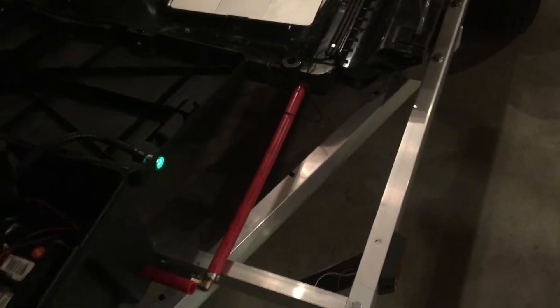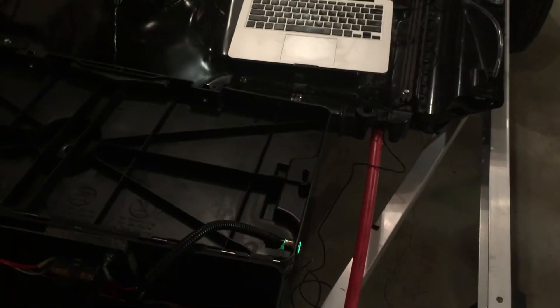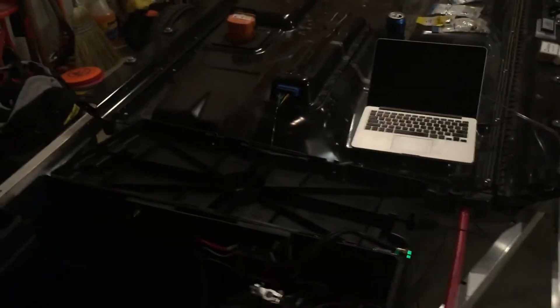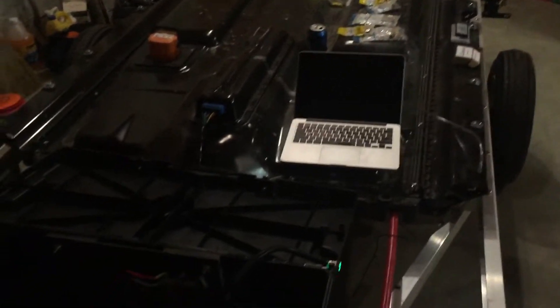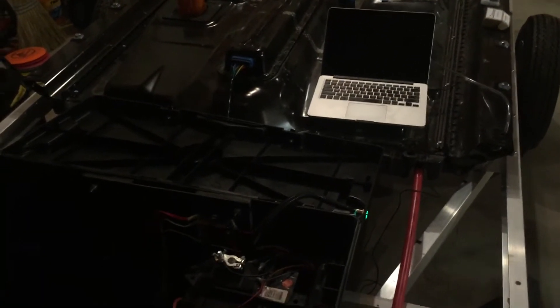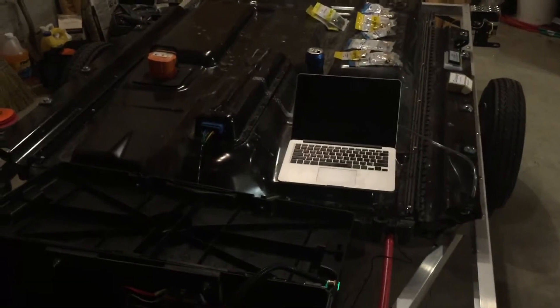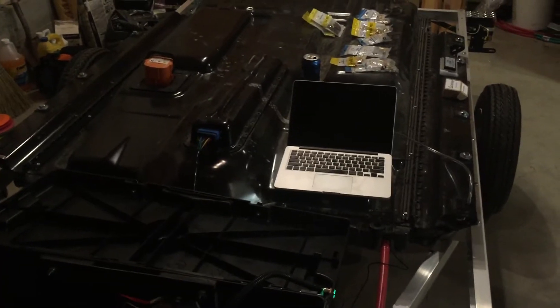So this is the big news. We accumulated CAN bus data - I was still learning all that. We did a run, the pack responded, it's powered up and it's good to go. It looks like the BMS is working - for all intents and purposes, it looks like a big milestone we conquered today. The battery pack is up and running and working.